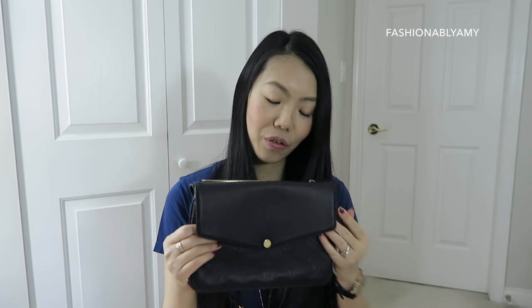As for the button closure, I mentioned in my first video that it was really hard to open. That's no longer the case — it has loosened up. Depending on which side you press, one side opens more easily than the other. I actually leave it unsnapped most of the time because it's easier to access my phone that way.